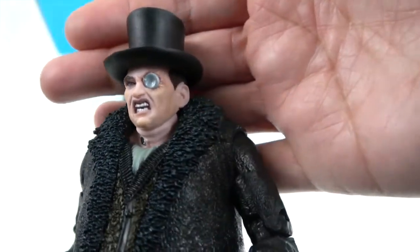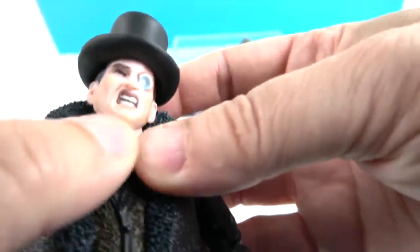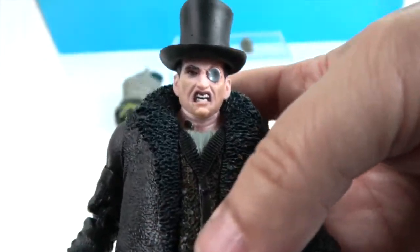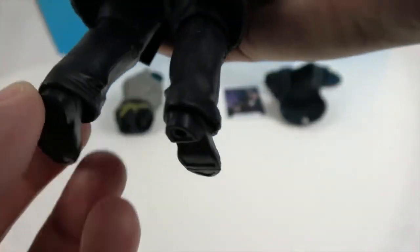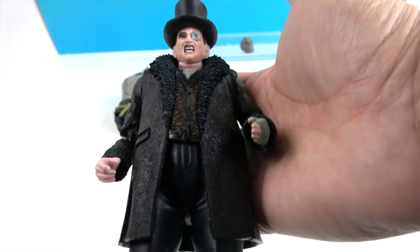Here's his facial sculpt — he looks very angry! He's got the classic penguin hat on. There's something under there related to the game — looks like a necklace or a branding of some sort. Pretty cool that they get that detail in. He's got his spats in gray and white, and his pants are dark navy blue. Very cool overall look.